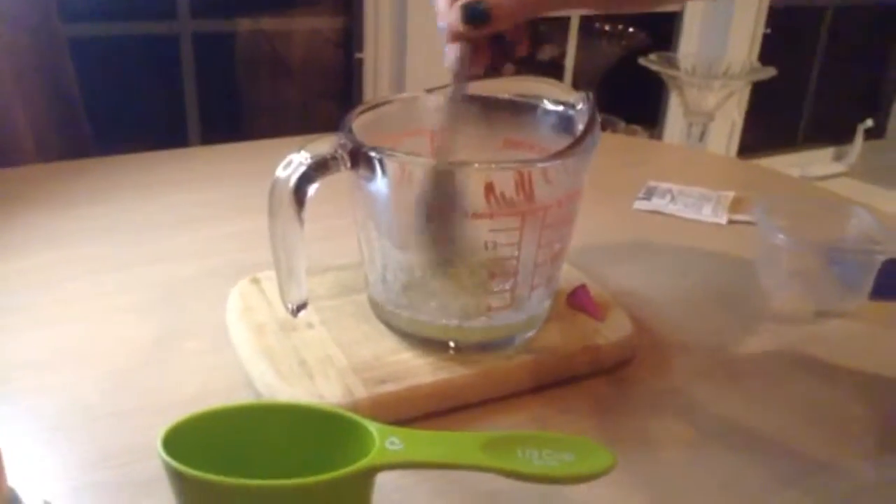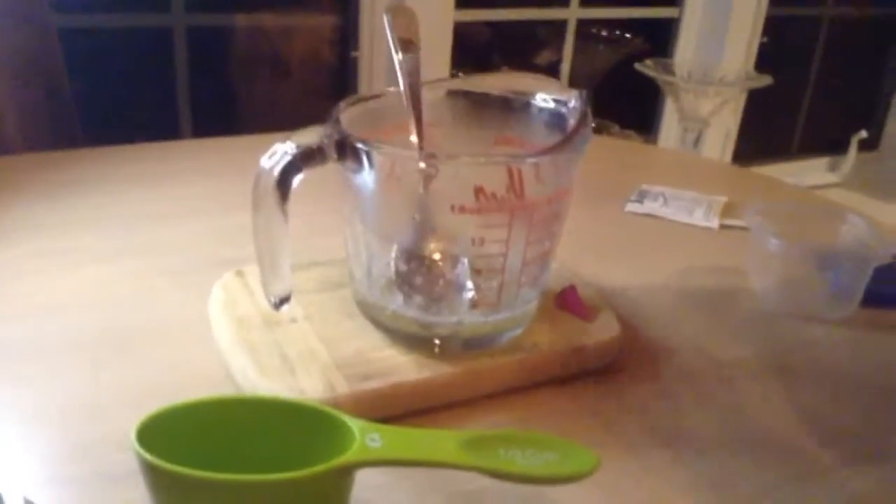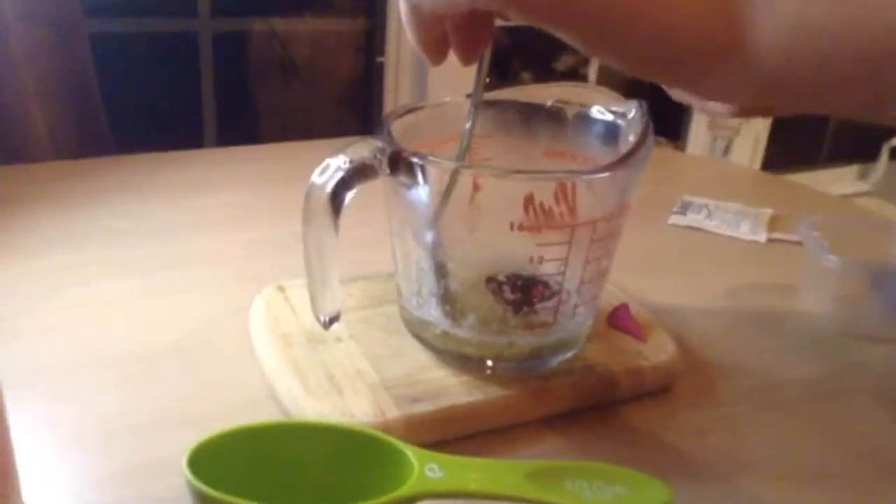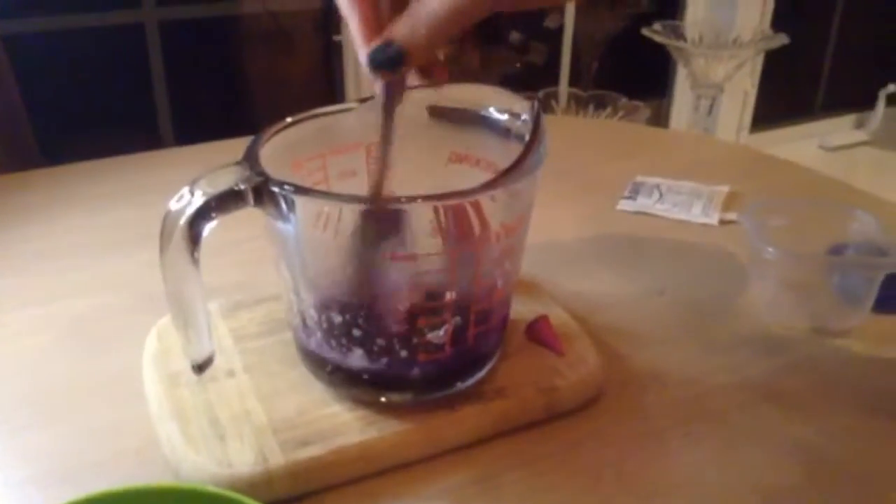Once it's all dissolved, add in your food dye. We are adding two to eight drops, then mix.